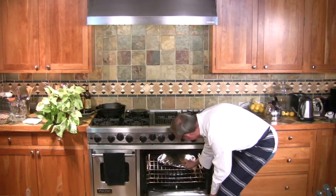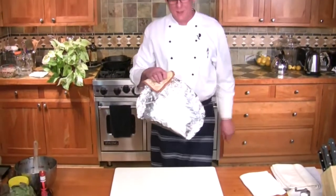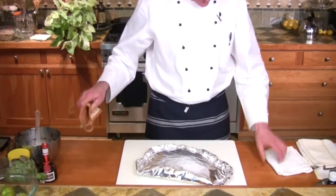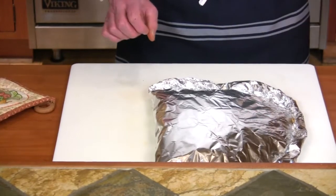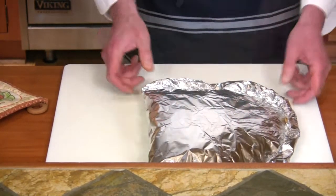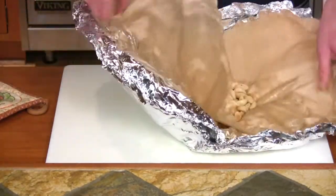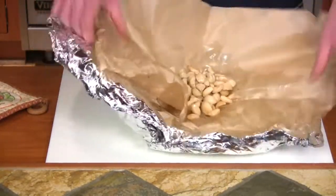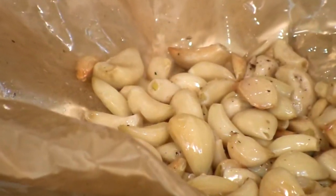If you're impatient you can open it right away, or if you'd like to save your fingers, let it cool just a little bit. Perfectly roasted garlic.